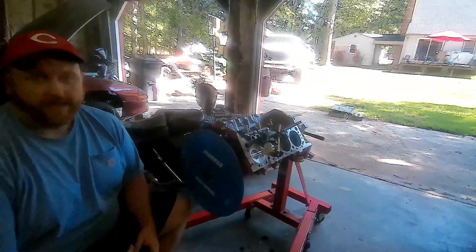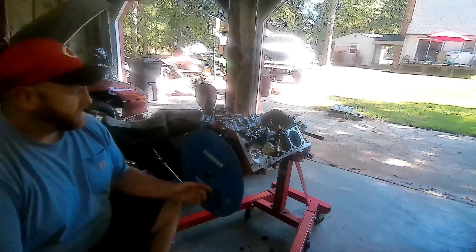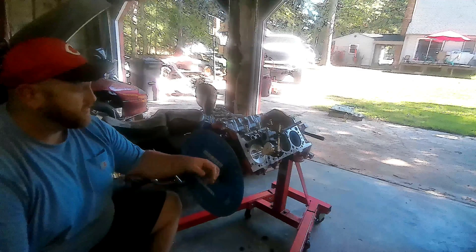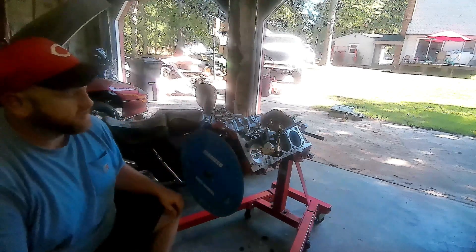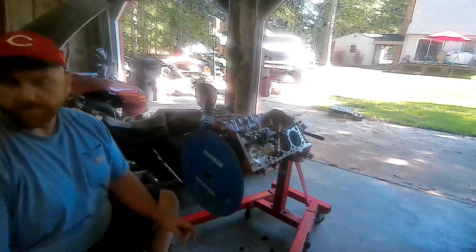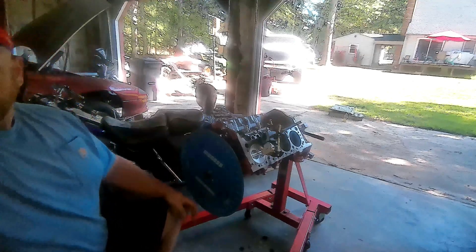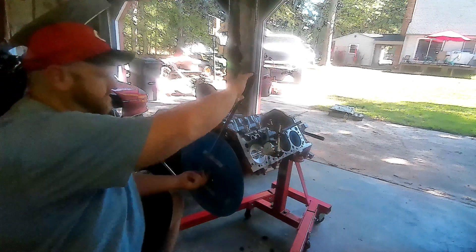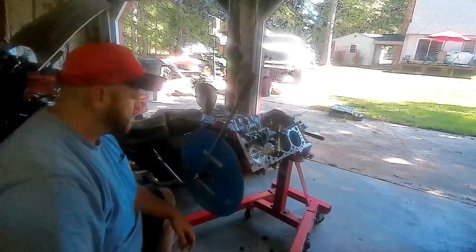Alright guys, we've got the cam in and we're getting ready to degree it. We've got the degree wheel here on the crank and we've got our dial indicator set up for top dead center. We're basically pretty much there. We've got to make a small adjustment to it — let me show you how we do that. We're going to look right here; we've got our dial board gauge zeroed out at top dead center.